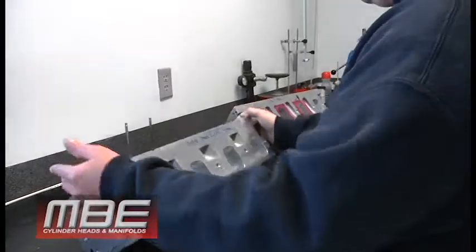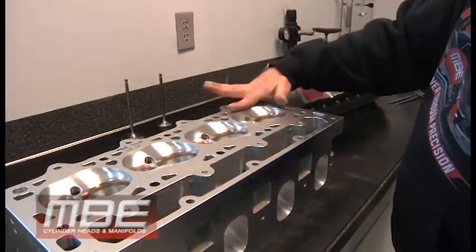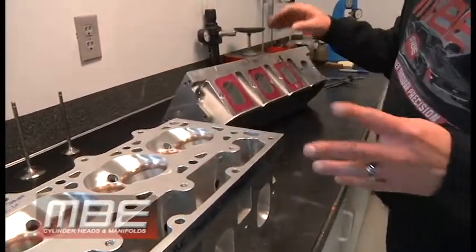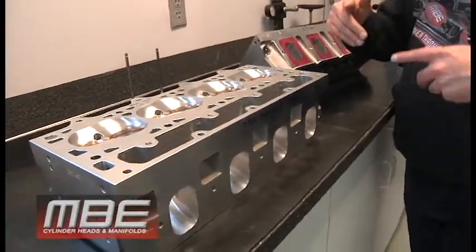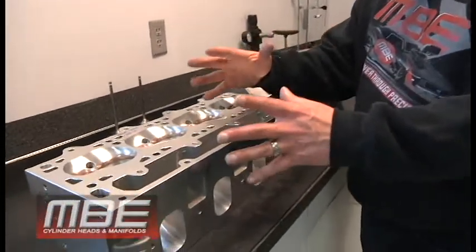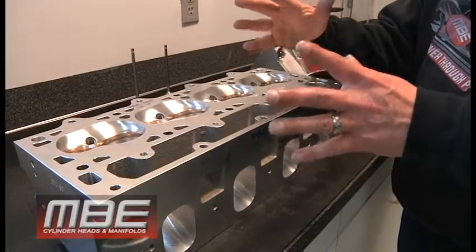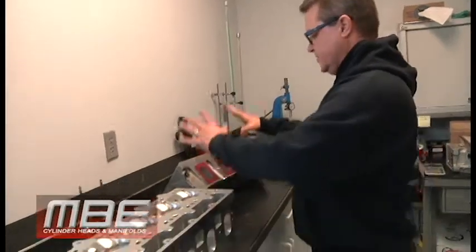Both heads can be power-adder friendly — we can put a seven-degree soft chamber in either of them. But the difference is, if you put a head like this on, you're going to make much more power per pound of boost. What we need to remember is boost is a measurement of restriction — boost is not power. If this head makes eight pounds less boost but makes 150 to 200 more horsepower, imagine what happens when you put that eight pounds of boost back in it. With a power adder like a twin turbo, that could be 500 to 600 more horsepower — and it's only $1,000 per head difference.